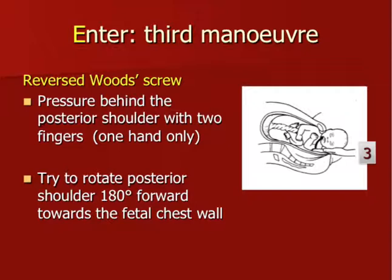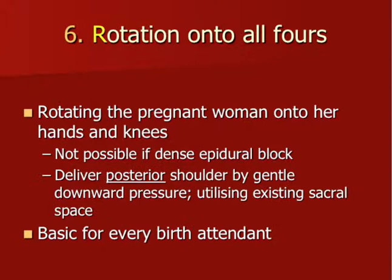There is also an option to do a reverse Wood screw: we remove the right hand, and move the left hand — which was in front of the shoulder — behind the baby's posterior shoulder, and try to rotate now in a clockwise direction. The first maneuvers were counter-clockwise and now we try clockwise. Again we want the posterior shoulder to rotate into the oblique and diminish the distance between the two shoulders.